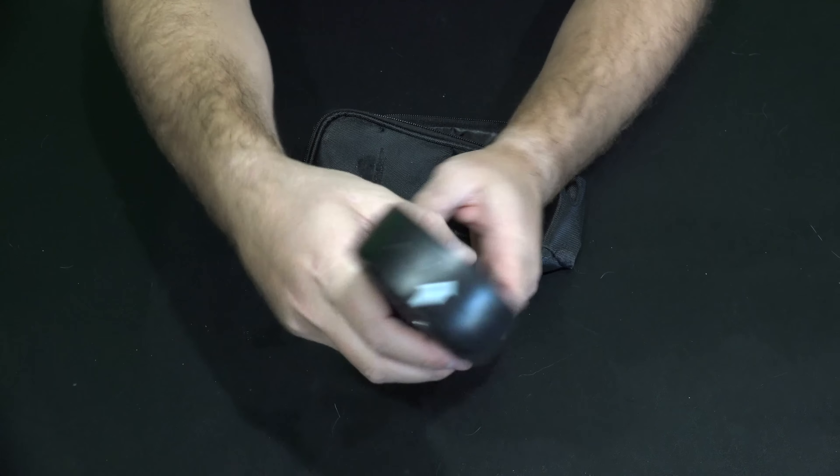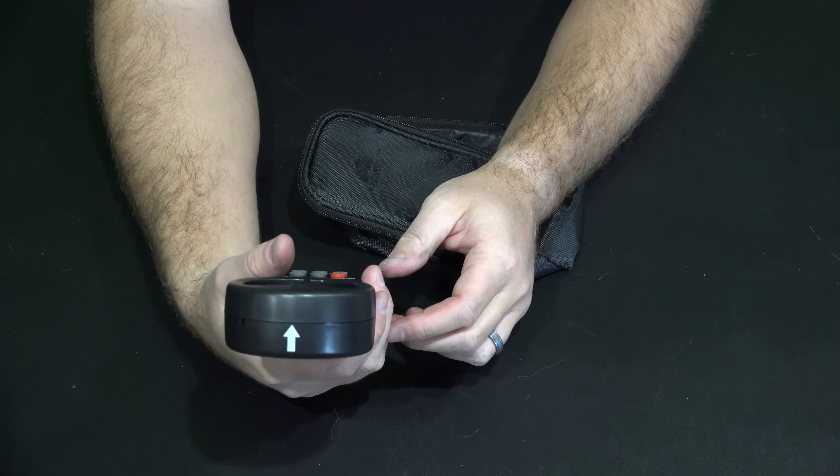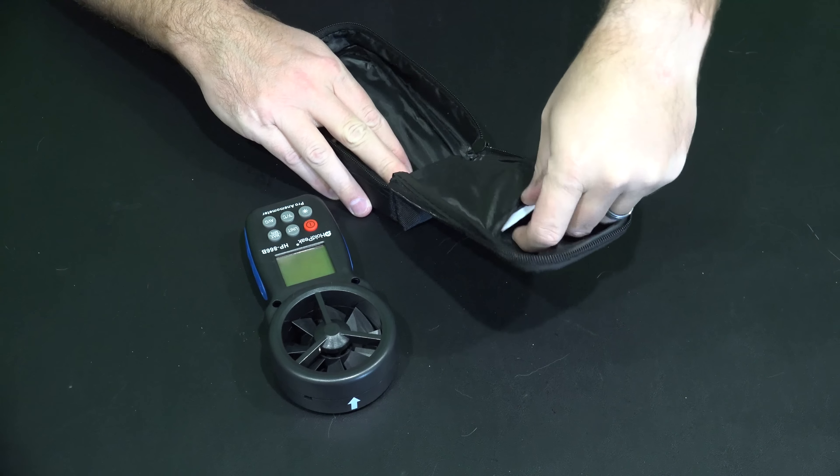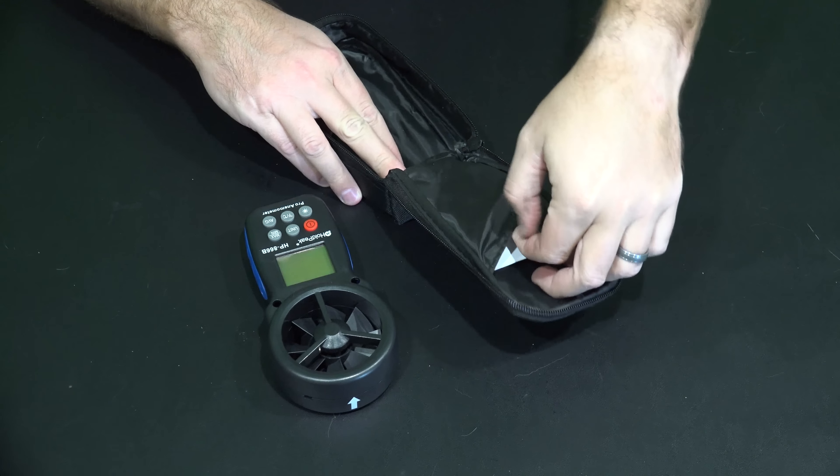Nice tactile feel to it. And you can see on the sides it's got a kind of a plastic-y grippy area — that blue colored piece. Nice to hold in your hands. Just a good build quality here.